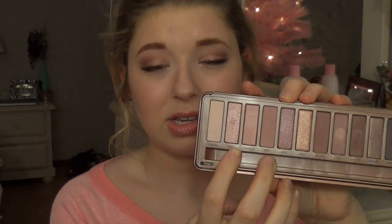I also adore that they put a matte highlight shade in here because the other two palettes came with a highlight shade but they were both sparkly — I know the first one was, but I don't actually have Naked 2. The color Dust is the only one I kind of have a problem with — it's got some really chunky glitter in it, so whenever you apply it there can be a lot of fallout.